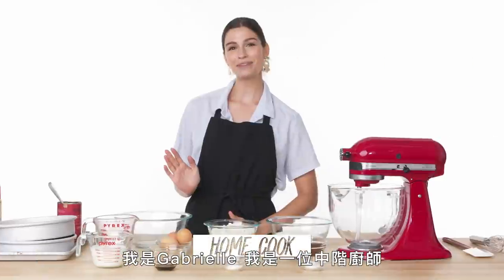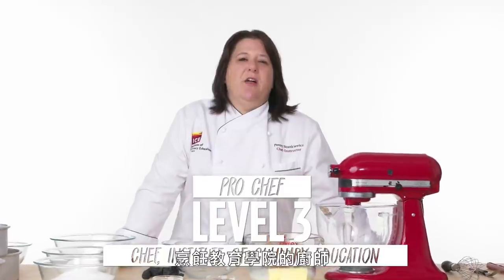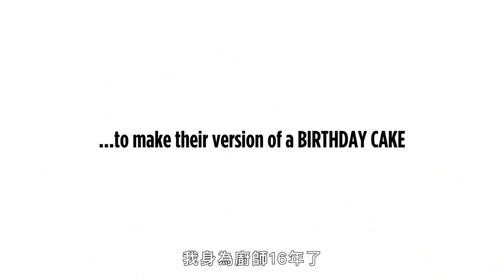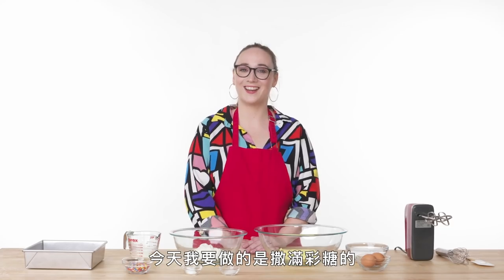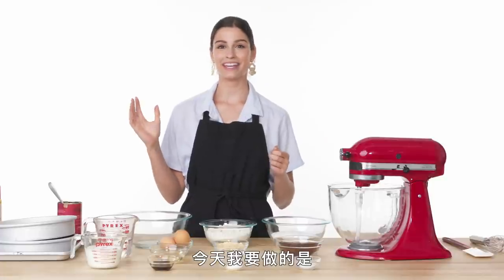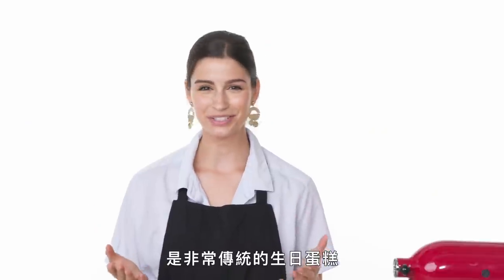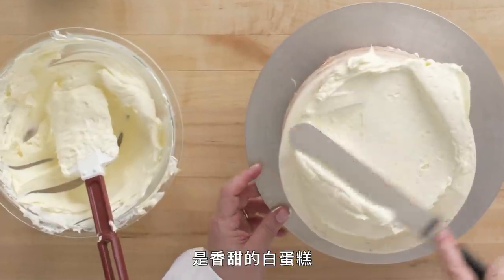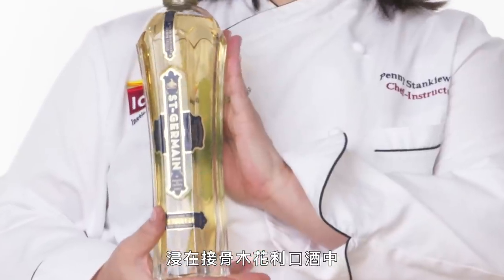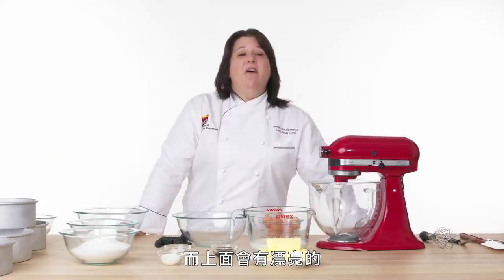I'm Emily and I'm a level one chef. I'm Gabrielle and I'm a level two chef. I'm Penny and I'm a chef at the Institute of Culinary Education — I've been a chef for 16 years. Today I'm making a regular vanilla cake with sprinkles. I'm making a chocolate cake with peanut butter frosting, a traditional birthday cake in my family. I'm making a light, luscious white cake soaked in St. Germain with sprinkles inside and beautiful piped buttercream flowers on top. This cake is gonna blow your mind.